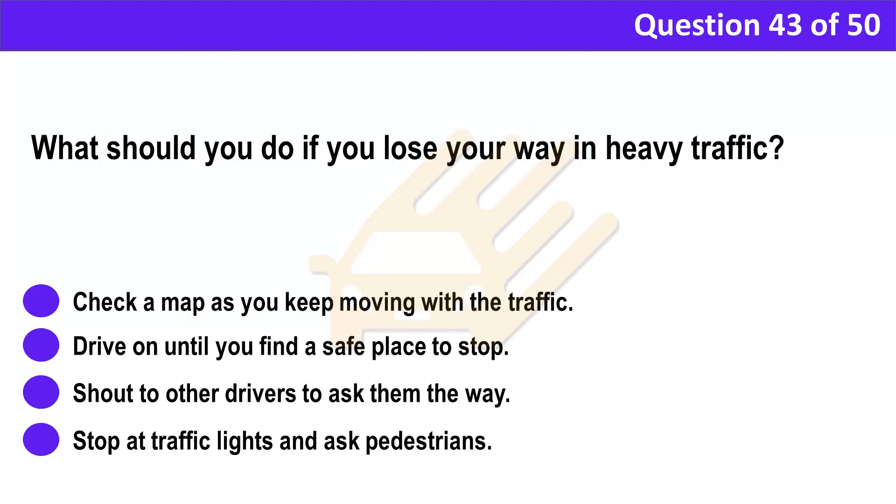Question 43. What should you do if you lose your way in heavy traffic? A. Check a map as you keep moving with the traffic. B. Drive on until you find a safe place to stop. C. Shout to other drivers to ask them the way. D. Stop at traffic lights and ask pedestrians.